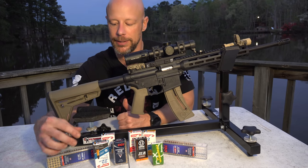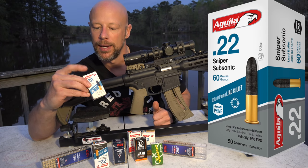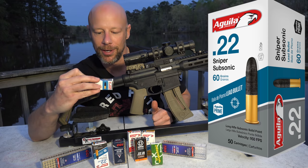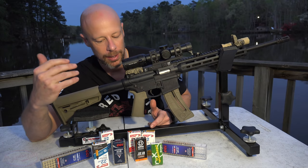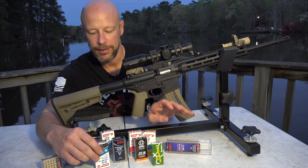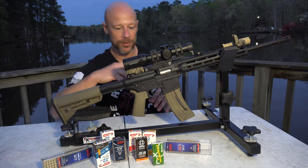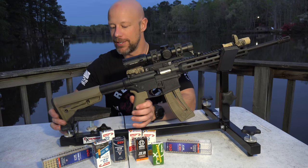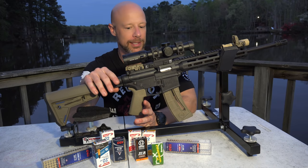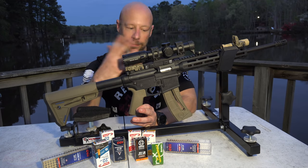The only load out of all the ones on the table that we had a single issue with was the Aguila Sniper Subsonic 60-grain. For some reason it didn't want to feed — those bullets are extremely long on that cartridge, which I imagine is why. However, the CCI Suppressor, the Gemtech suppressor stuff, CCI Clean, subsonic hollow points from Aguila, and the 30-grain Aguila Super Maximum — which is a super hot load — those are wildly different loads in terms of recoil impulse and energy, and it fed every single one of them flawlessly. This particular rifle right now has about 1,500 rounds through it, and with the exception of that one load, not a single malfunction of any kind. It locked the bolt back on every mag.